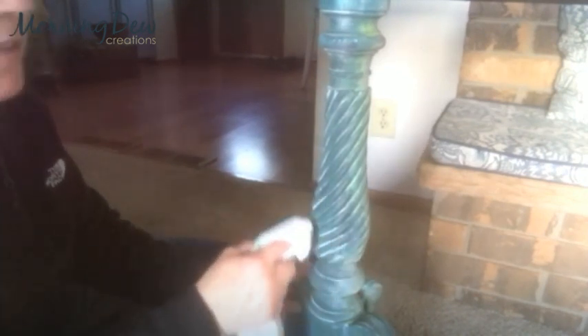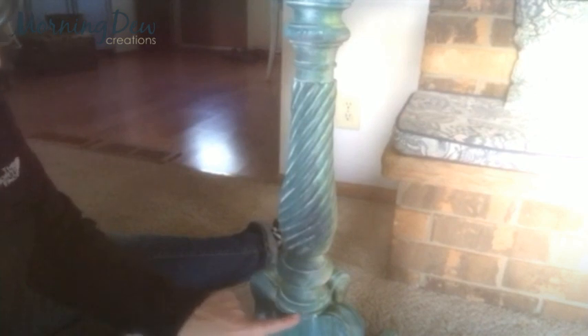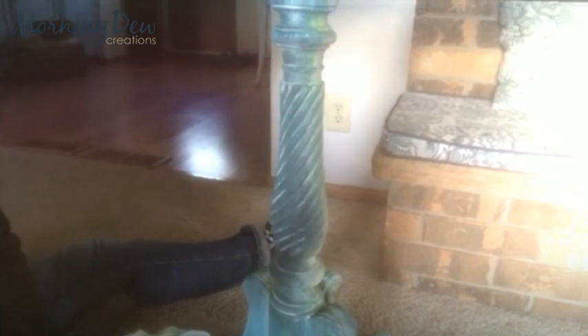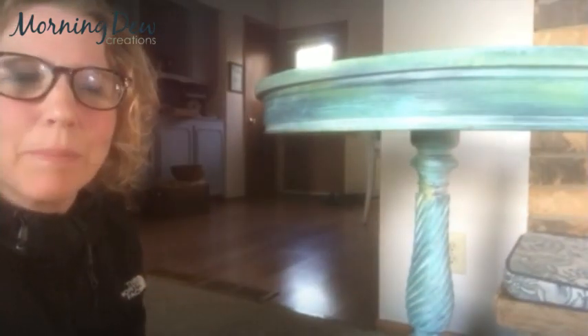I'm loving how the white wax is sticking inside these grooves and crevices — you can still see all of those really awesome DIY colors. The white is just really enhancing it. I especially love down here in the tiny little grooves; it just gives it a little something extra. Okay, I think I'm done — I'm just going to do the top now.